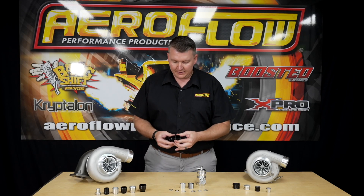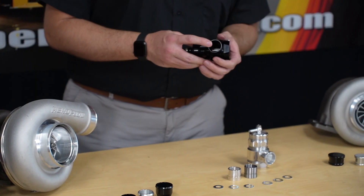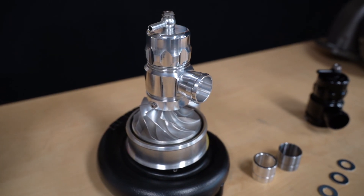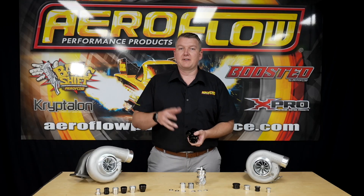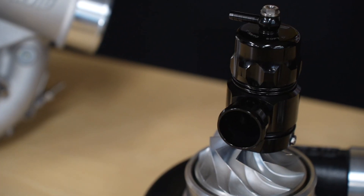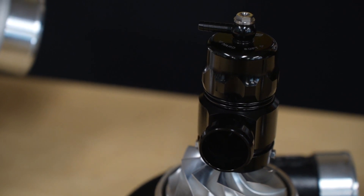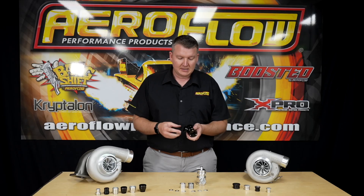As you can see here, it's fitted with a small trumpet, or a barb that's on the side. If left open, it can vent to atmosphere, so you get the big noise. If you want to plumb this back into an intake or make it into a factory style system, obviously you've got the barb there so you can do that.